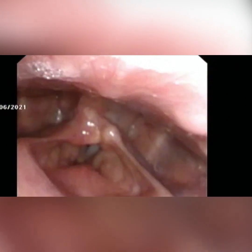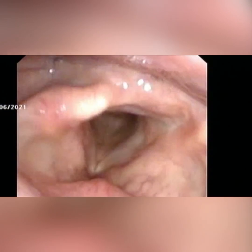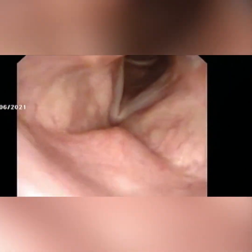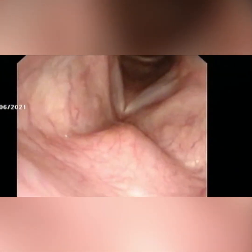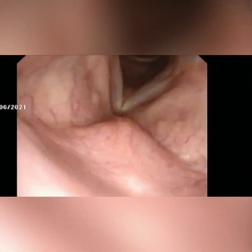This patient has a right mobile vocal fold and a left paretic vocal fold. We are going to perform a percutaneous trans-thyroid injection laryngoplasty. The first thing we do is apply external pressure on the cricothyroid membrane and view its movement with the endoscopic view, which gives us an idea of where to insert the needle.